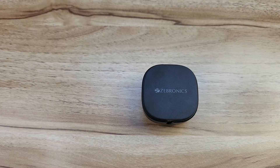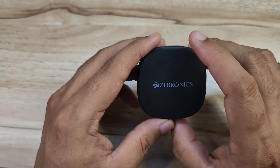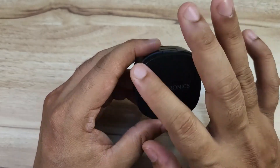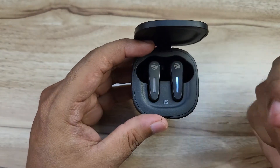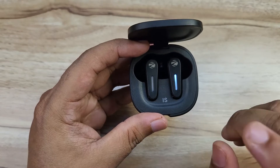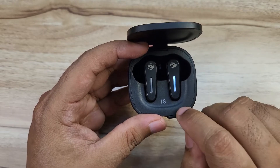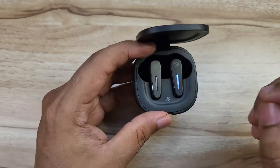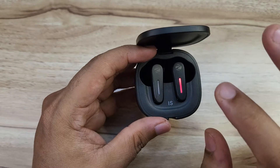Starting with design — it is very simple. The case and earbuds sides are minimal. Compared to the Soundbomb 5, the design has slight changes. There is magnet support for the earbuds in the case, and the ear tips provide a perfect fit. Overall the design is slightly above average.